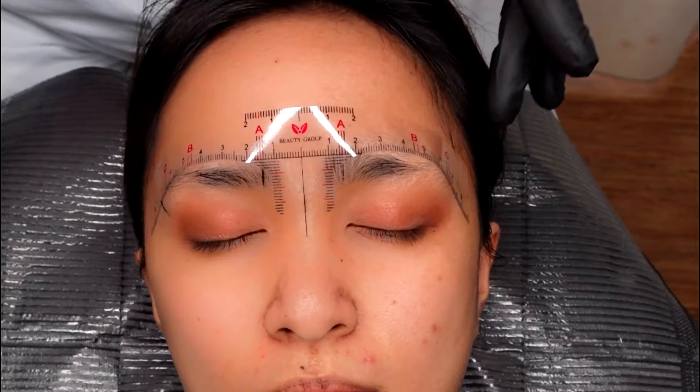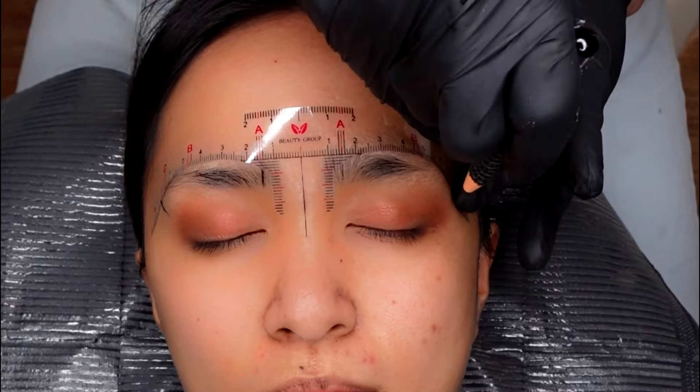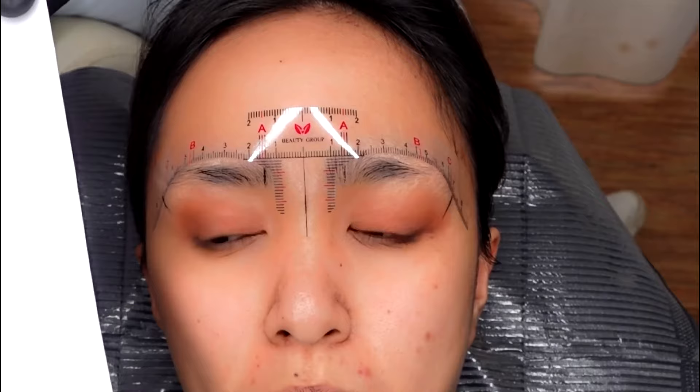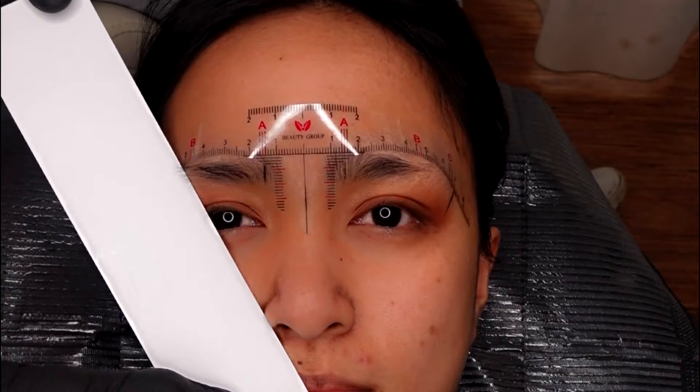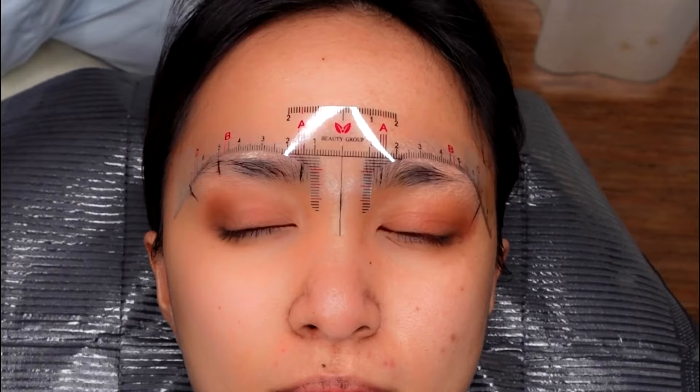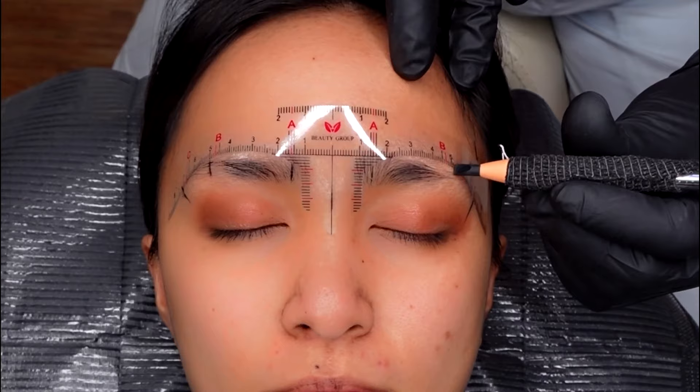Just a quick note: make sure your pencil is always sharp. I sharpen my pencil from time to time during the mapping. With your client's eyes open, mark the highest point of the eyebrows by placing the ruler at the corner of the nose towards the corner of the iris up to the brows. Then copy all the markings to the other eyebrow.